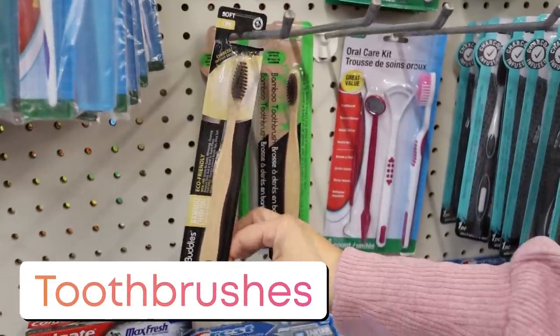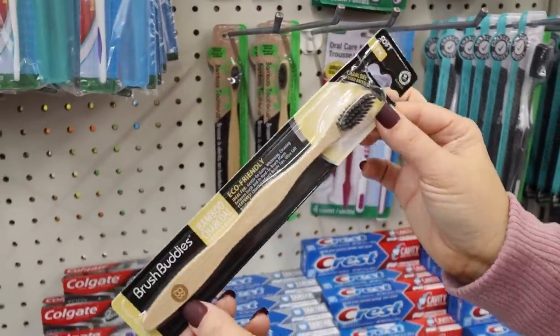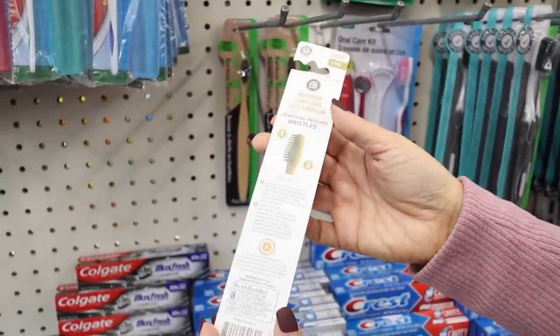Dollar Tree is now carrying the bamboo charcoal toothbrushes. I've shown these before — they're super eco-friendly, and I love that they have them for just a dollar.